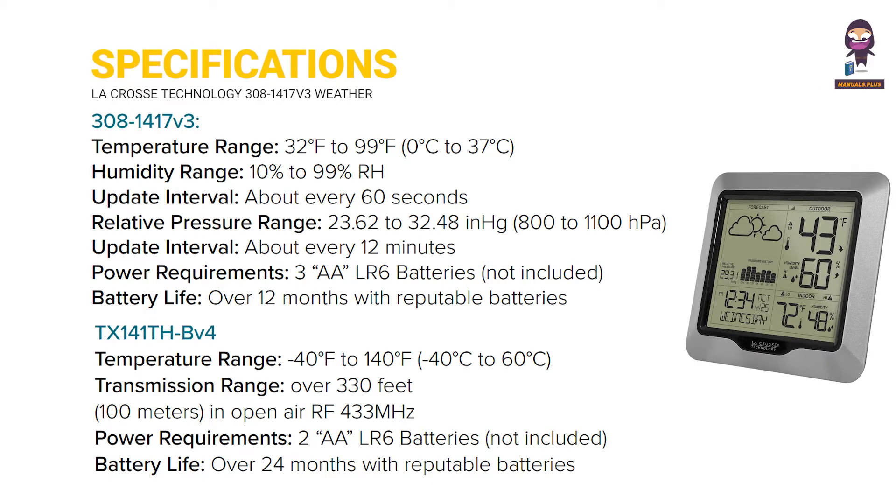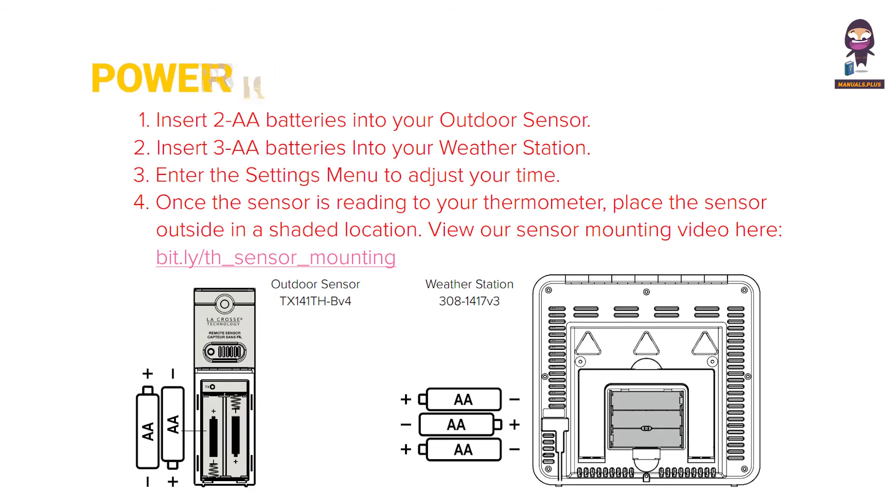Specifications. Power up. Insert two AA batteries into your outdoor sensor. Insert three AA batteries into your weather station.